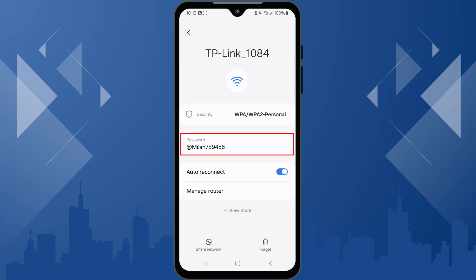And there you go — your Wi-Fi password will now appear clearly on your screen. Simply copy or type it into another device whenever needed. That's how easy it is to find and share your Wi-Fi password just using your phone.